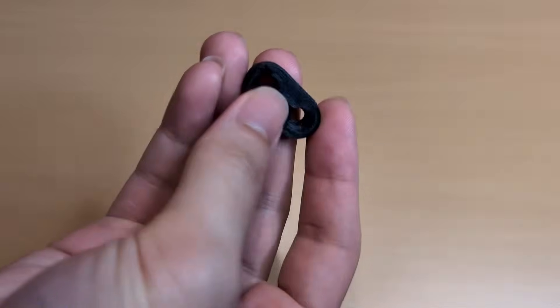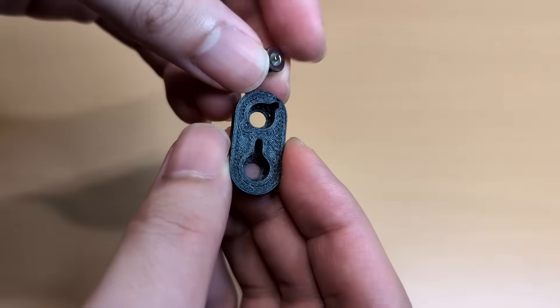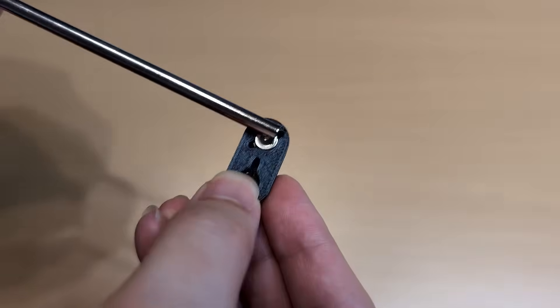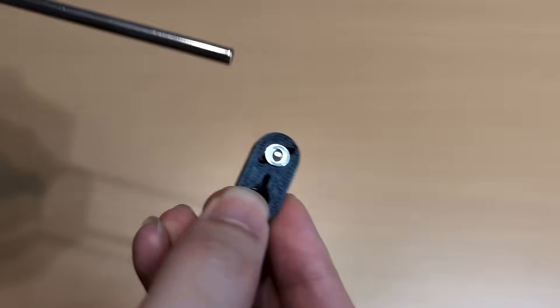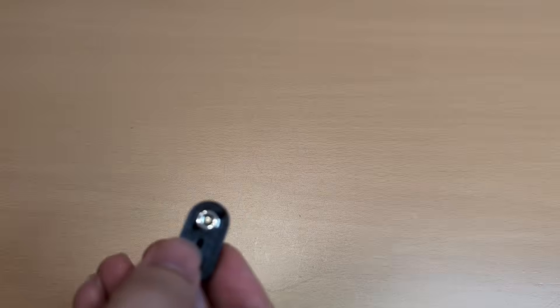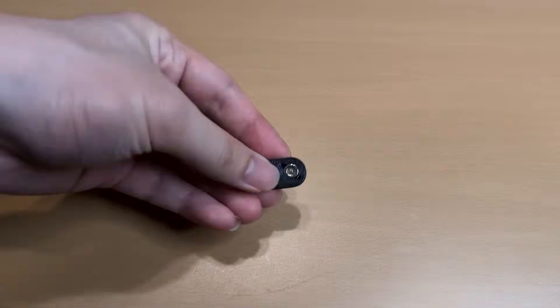I also considered switching the magnet holes from cylinders to slotted clamps, to make them easier to adjust or remove if needed.